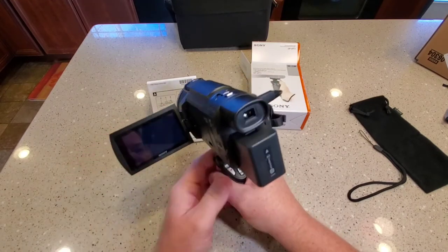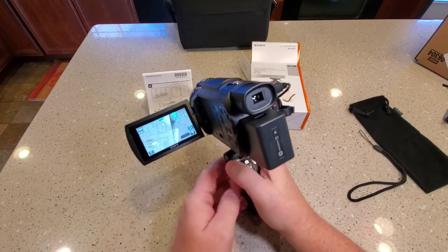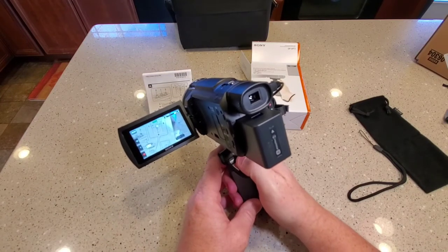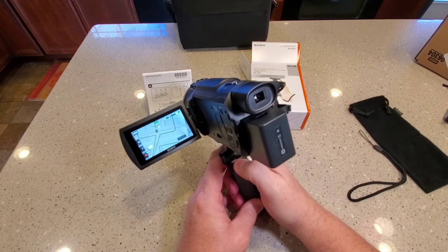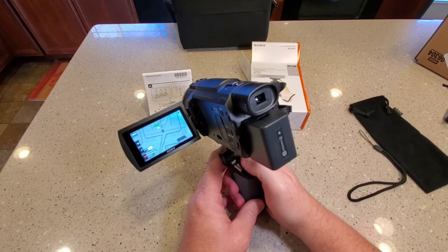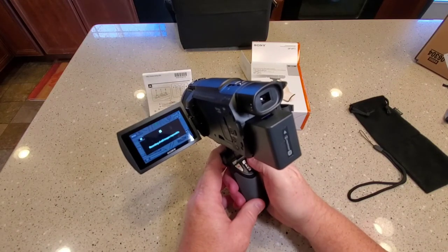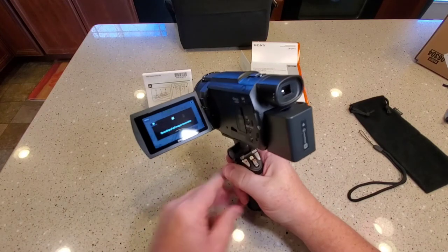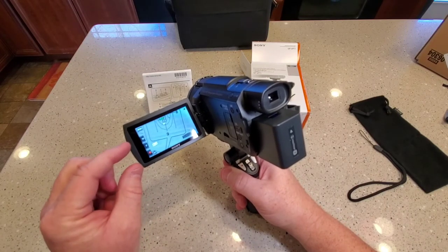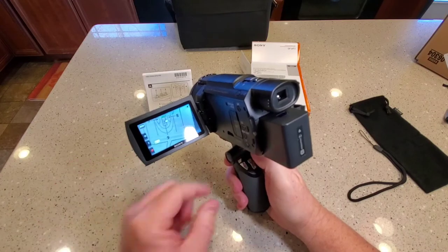Let's power it on. Wow, it works right out of the box — there's no setup, it just works. It will take photos, but I'm using the 100 megabits per second film rate and it won't take photos in that mode. But the photo button did work.